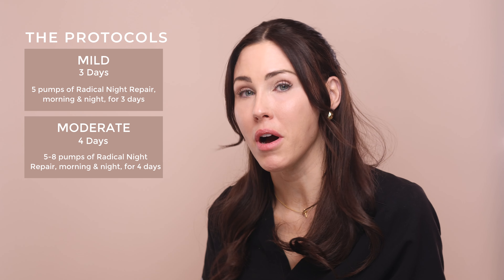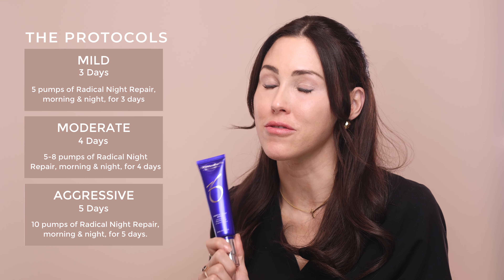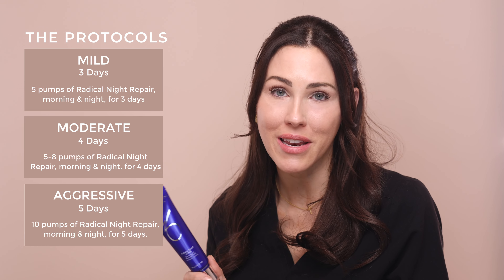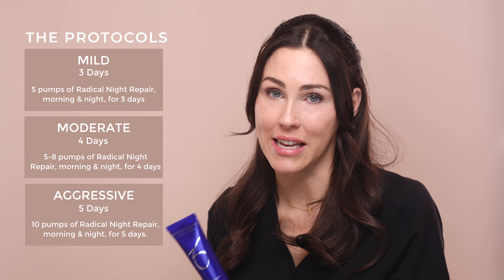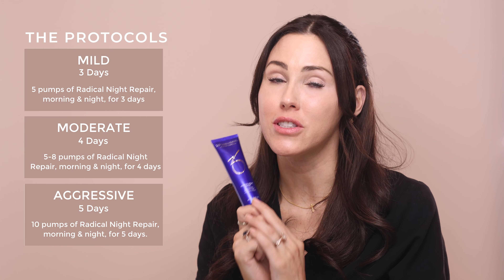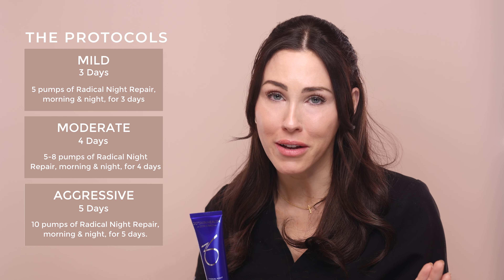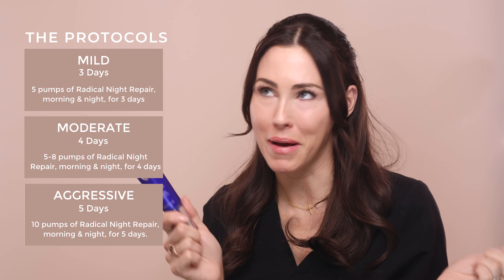This peel has three different protocols: mild, moderate, and aggressive. Mild is five pumps AM and PM for three days. Moderate is eight pumps AM and PM for four days. Aggressive is ten pumps morning and night for five days. Don't be fooled by the term 'mild' — this is a full strength 1% retinol peel. There is nothing mild about it. Follow the directions and make sure you're doing it right.